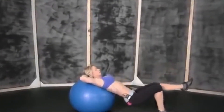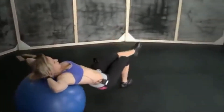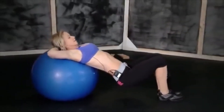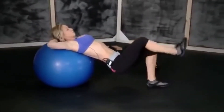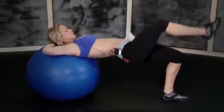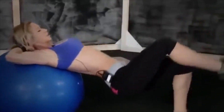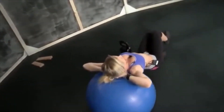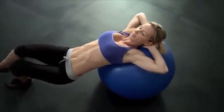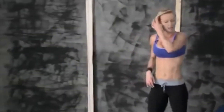Six, seven, eight, nine, ten. Switch legs — one, two, three, four, five, six, seven, eight, nine, and ten. Okay, this was one round. Let's start the second round.